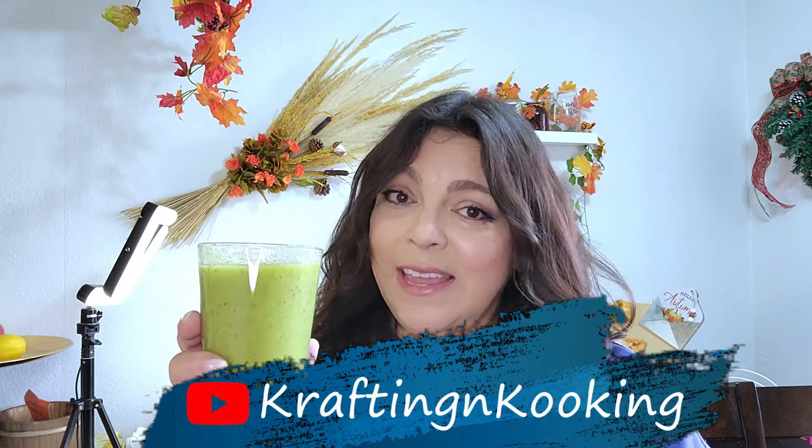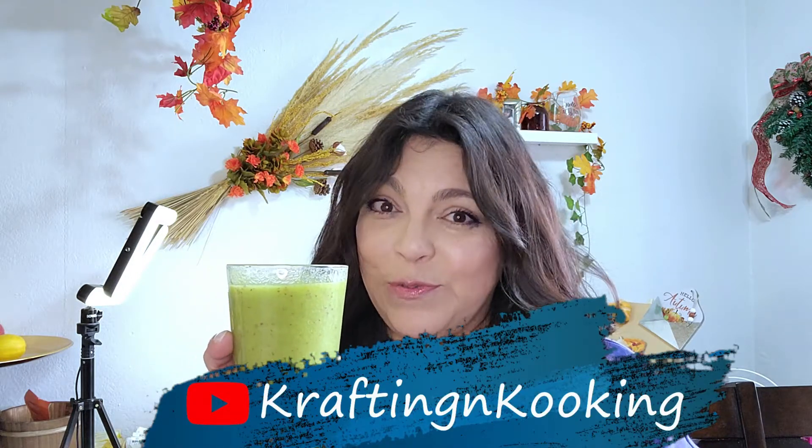This is a great way to get your vegetables and your fruits, and this is what I drink almost every morning. So stay tuned and you will also get the recipe for this. Hi everyone, it's Maria here, welcome back to my channel.